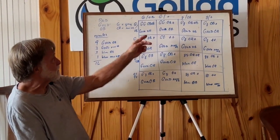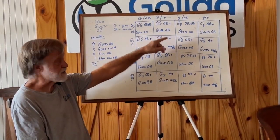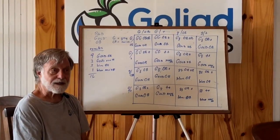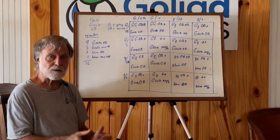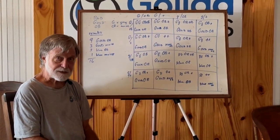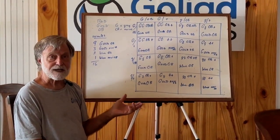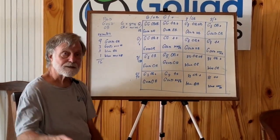We just keep selecting for fish that are gold OBs, and the recessive alleles for non-OB and non-gold get rarer each generation. If I were a hobbyist with small tanks doing one male to one female, I could do test crosses to determine whether somebody's heterozygous and speed up this process. But we do it through mass selection by simply not using any breeders that aren't gold and OB.